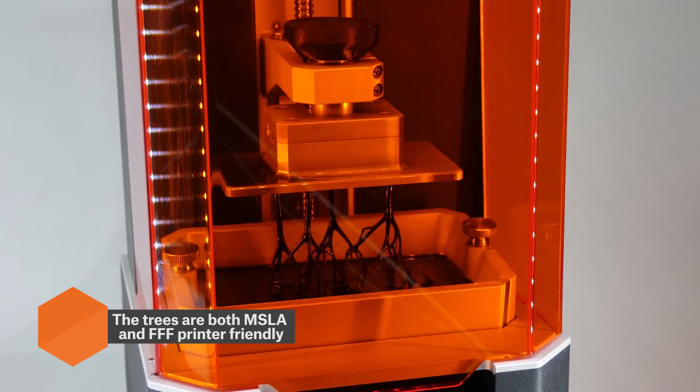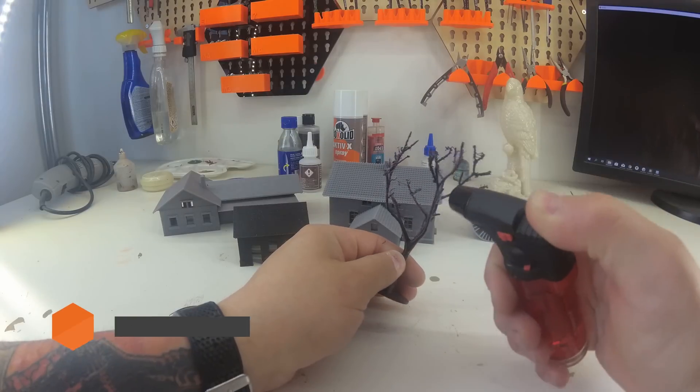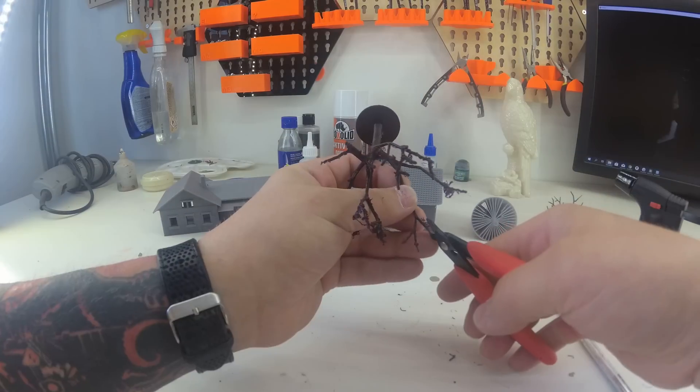The trees were printed on the original Prusa SL1 and MK3S printers. A little bit of post-processing was needed to give them the right look.